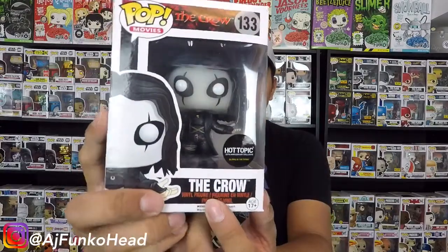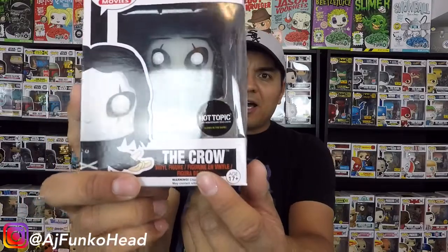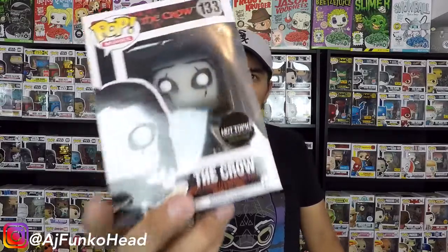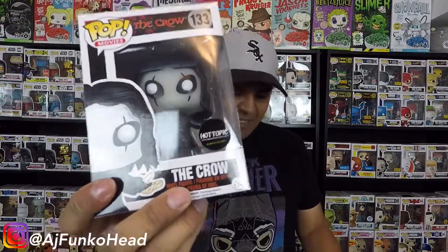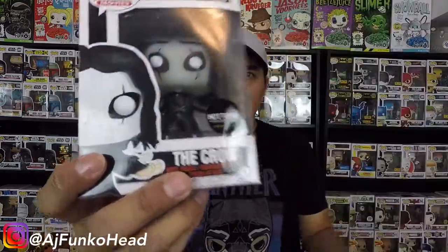If you look underneath the Crow text, it says 'vinyl figure.' On a legit one, it's clear. And here it's blurry. Now if you look at this Stranger Things Dustin in-box, you'll see 'vinyl figure' in a nice clear font. And it's blurry here on the Crow.